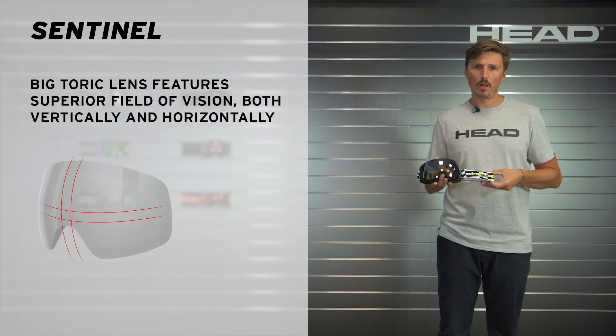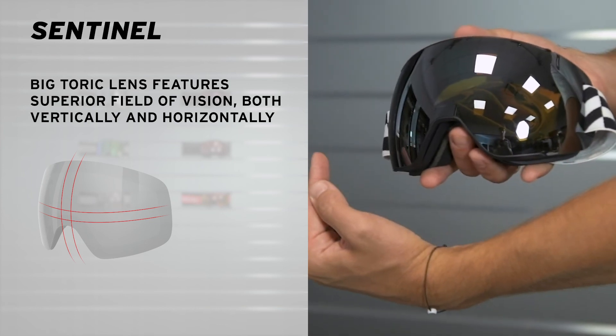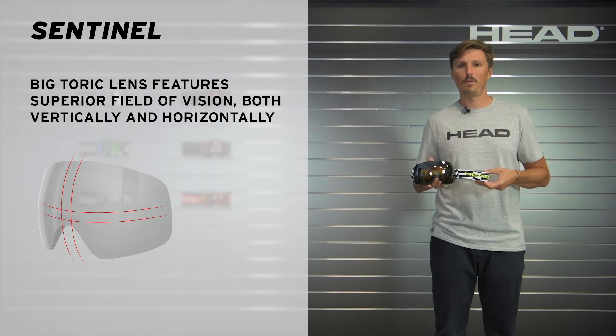It is trusted by our World Cup Rebels, and if you're looking for a big goggle with an enormous field of vision, then you should definitely check out the Sentinel at a local HAT retailer or at HAT.com. Thank you for watching.